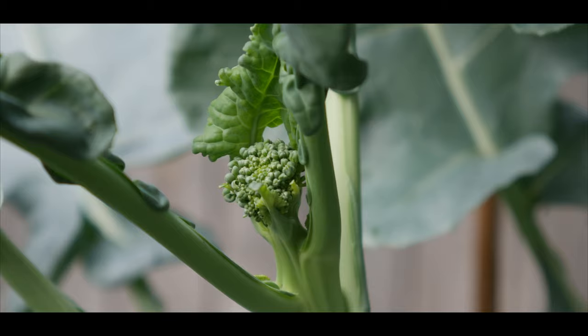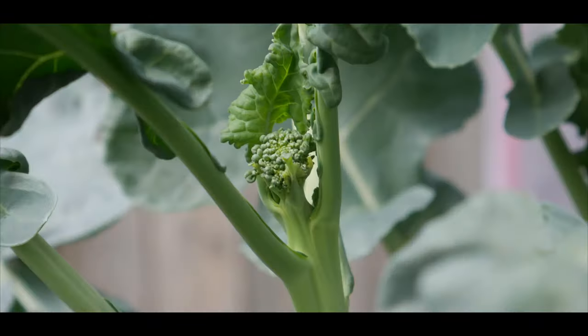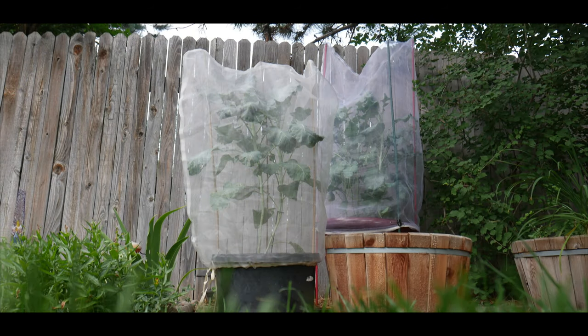Broccoli is a cool-season crop, so growing quality broccoli through the hottest part of the summer is a tricky proposition. However, creating a cooler microclimate in my surrounding area makes it possible.